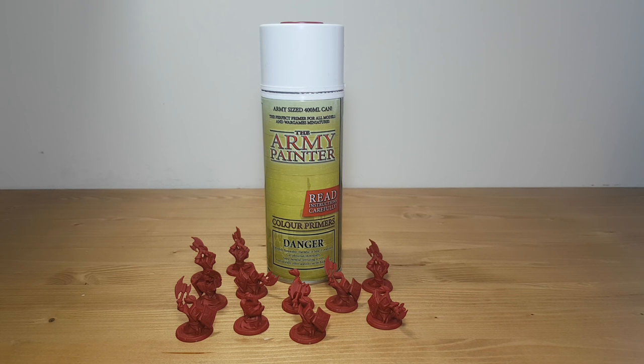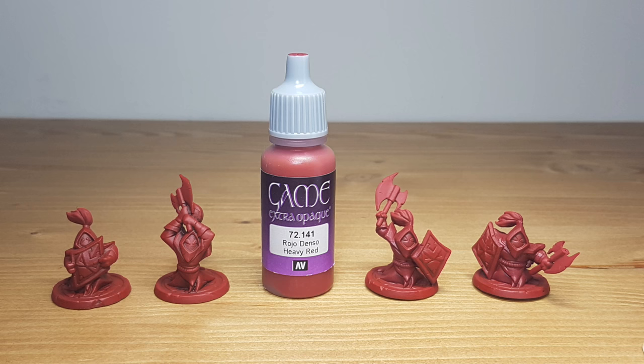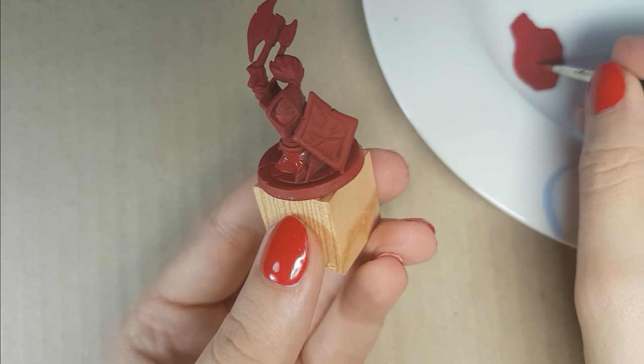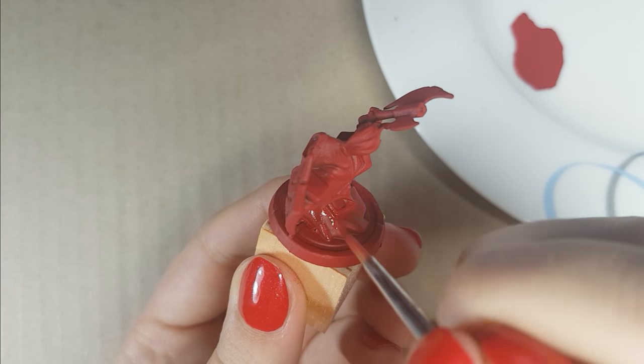I first primed the miniatures in the color Dragon Red from the Army Painter. The main color of the miniatures is going to be red, so this will save you a lot of time otherwise painting the red color. Because I preferred a darker red, for the next step I used the color Heavy Red of the Extra Opaque line of Vallejo. You can completely skip this step if you like the color Dragon Red — this is not necessary at all. I used a 50-50 mixture of paint and water for this.